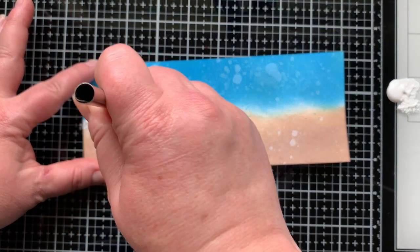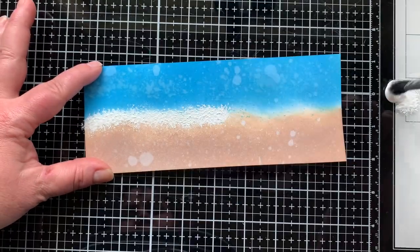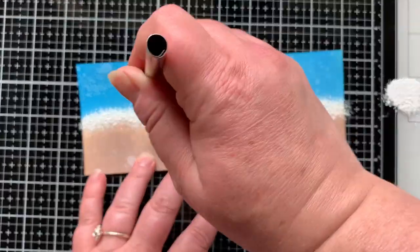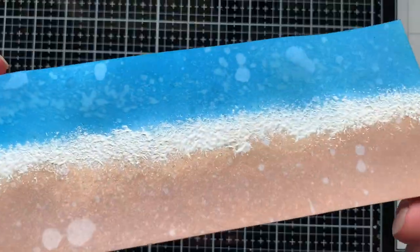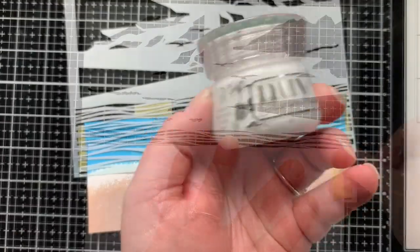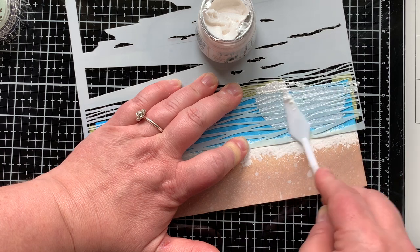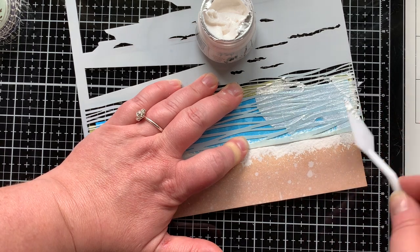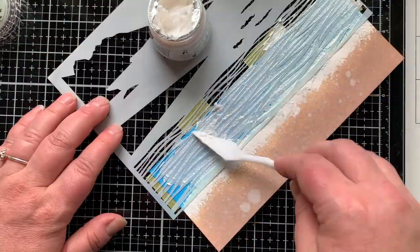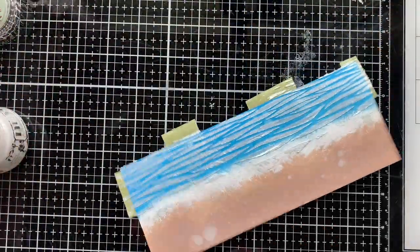Now let's add the foamy part. I have this really scraggly brush from the dollar store, and I'm picking up some white acrylic paint — you could also use distress Picket Fence paint — and it gives it that foamy look. Next I'm bringing in the layered Peninsula stencil, which is brand new and six by nine inches. I'm applying Nuvo glacier paste, which is white. It came out kind of silvery but I really like the dimension and texture it adds to the water — it looks really shiny.